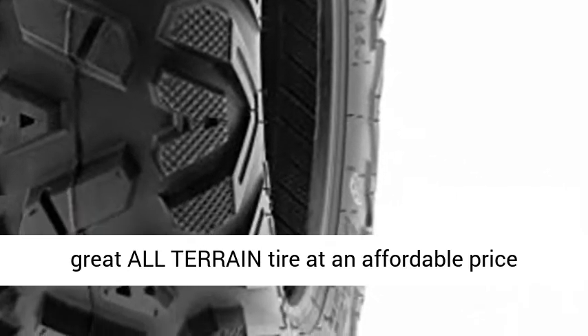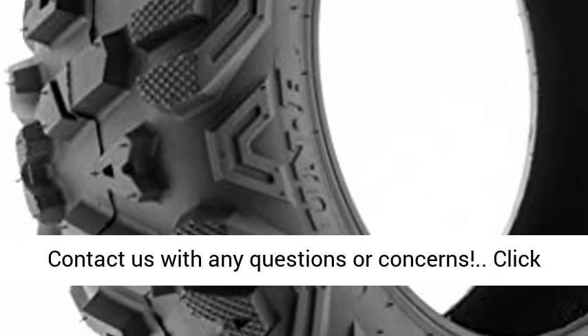A great all-terrain tire at an affordable price, compared to Maxxis Bighorn. Rims not included. Please see the full description for specifications.